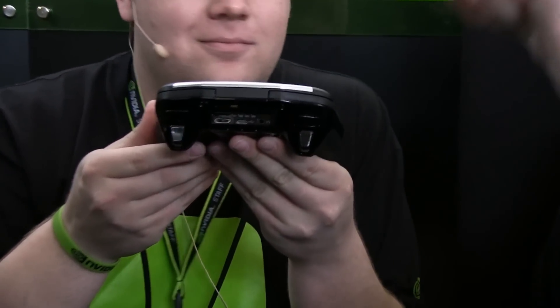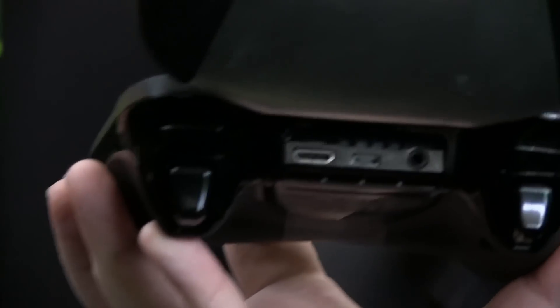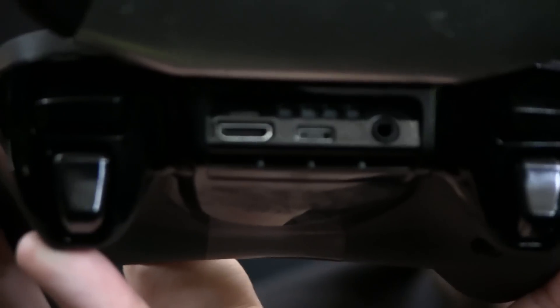Let's look at the ports on the back. We have mini HDMI, USB, and a headphone jack. So HDMI out — this thing could kick out full 1080p. This will actually output 4K.